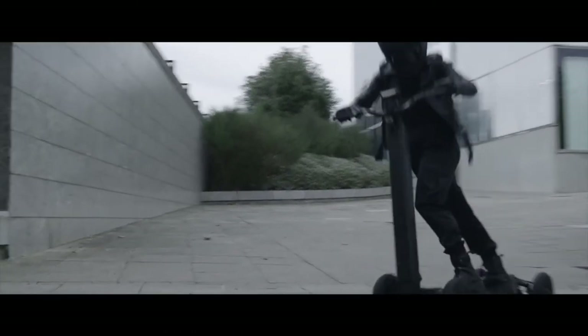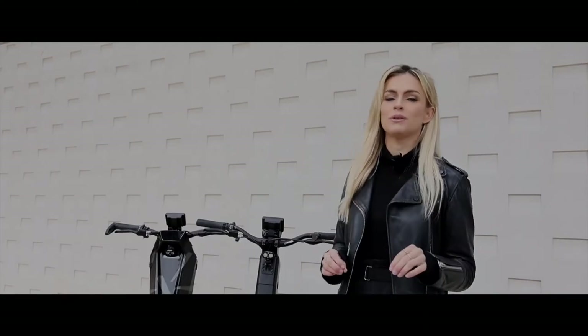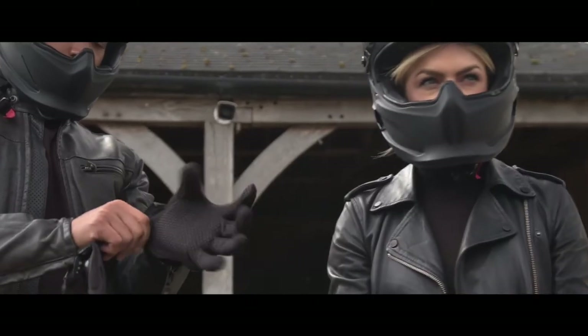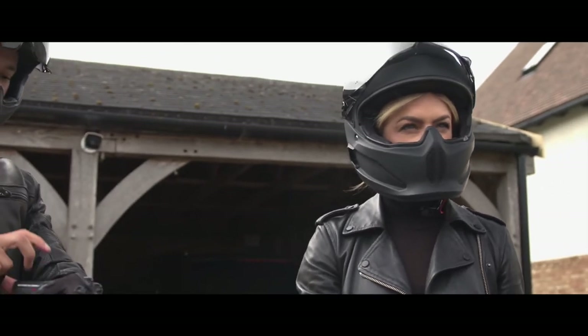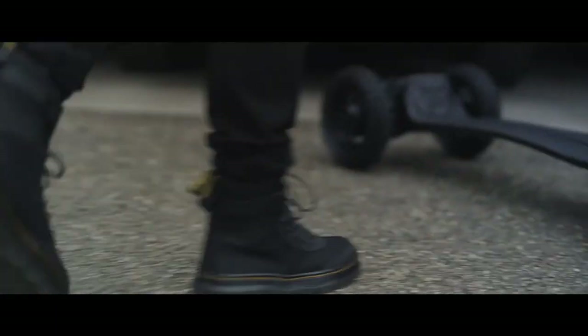How does it handle in the wet? That's exactly why the designer gave it four wheels — it's much more stable than a two-wheel scooter — and the battery is completely sealed, making it 100% waterproof. Now for the fun part — let's go for a ride!